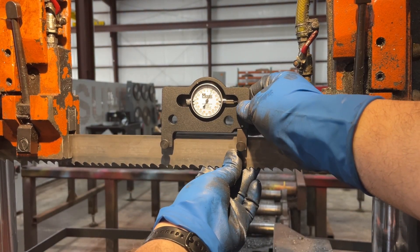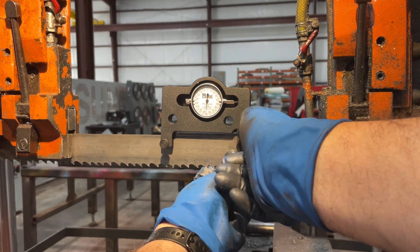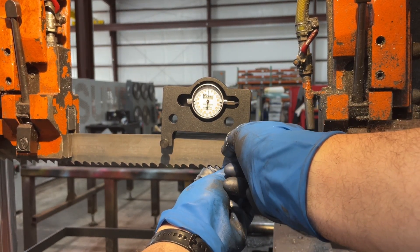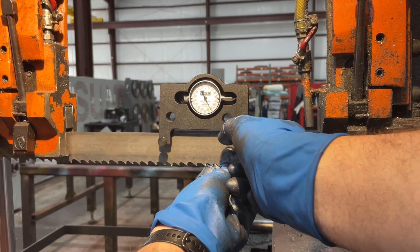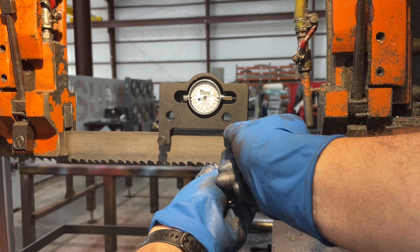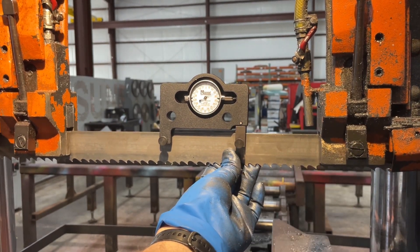And then on the right side, it's a little bit trickier. We're going to lift it up also about an eighth of an inch, but we want to preload it. So we're going to push that arm to the right about a turn to a turn and a half and then tighten it down. It's tricky — I'm struggling with it here — but it's important to get that gauge in the middle of its indicating range.